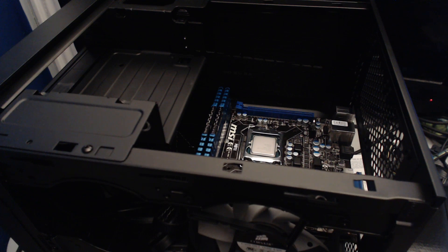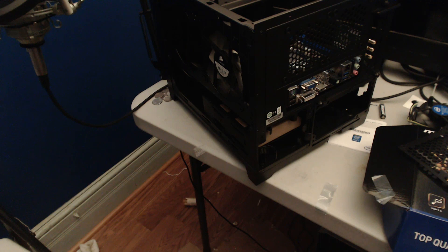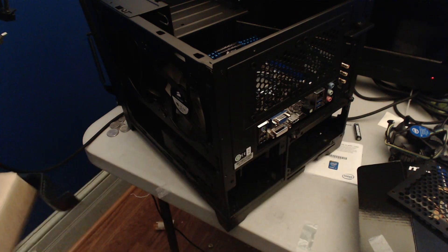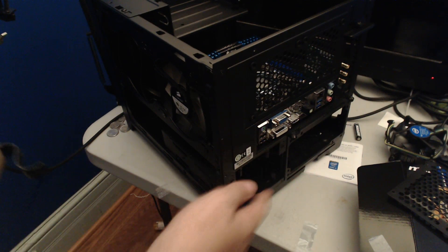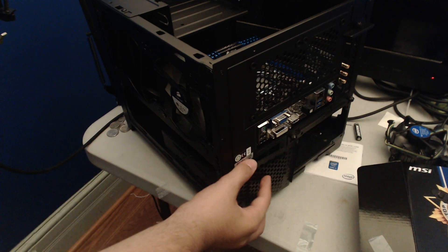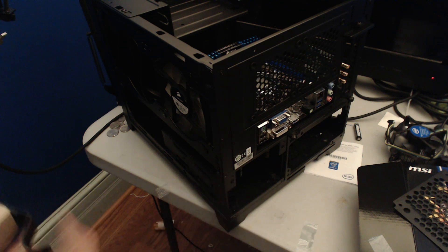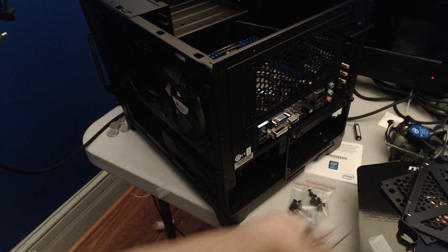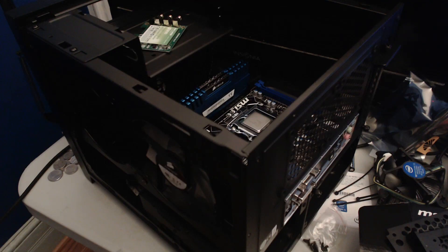The hard drive bay is concealed behind a metal cover that pops out with some thumbscrews, which is a really cool design. Inside the accessory box are all the screws for the build, and Corsair also includes zip ties — handy for cable management. There are smaller screws for other components as well. Very nicely put together accessory package.